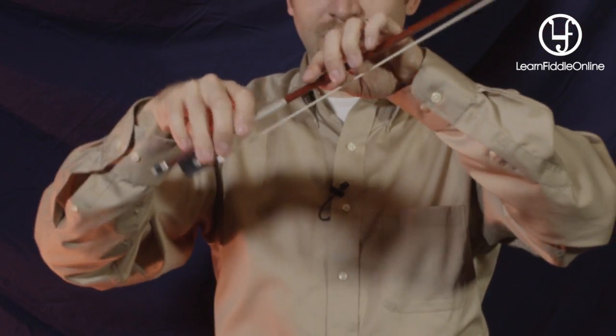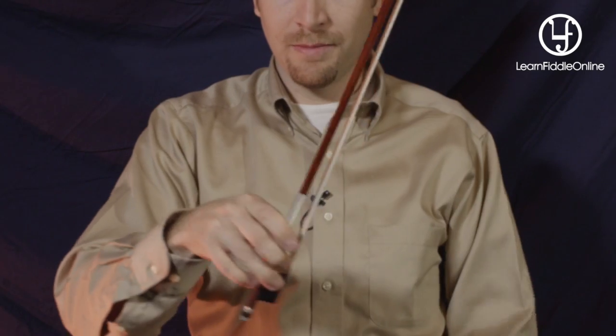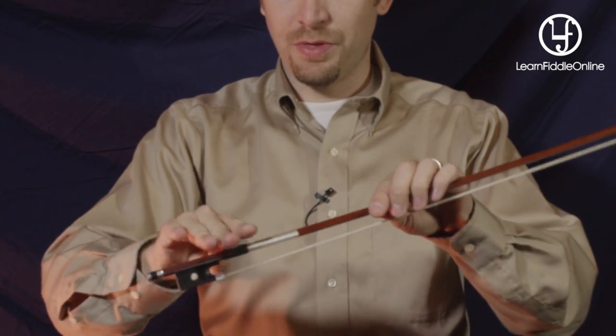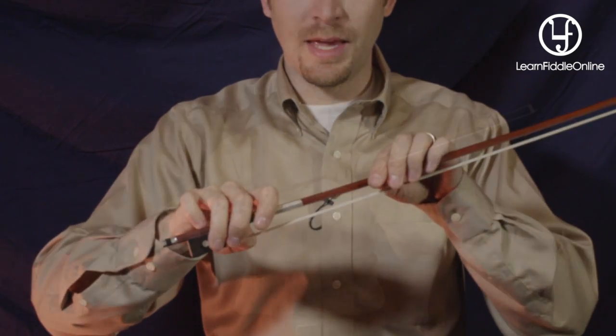Most of you are going to run into the banana thumb syndrome — you can see my thumb is flat. When that happens, the whole hand becomes a duckbill, and we don't want that. Bent thumb, bent pinky. Then all you have to do is balance the bow. Rewind this video and take some time on this. This is, in my opinion, the hardest part about playing the violin or the fiddle. Take some time, get used to this, and then we will see you when it's time to put the bow on the string. Thanks for watching.